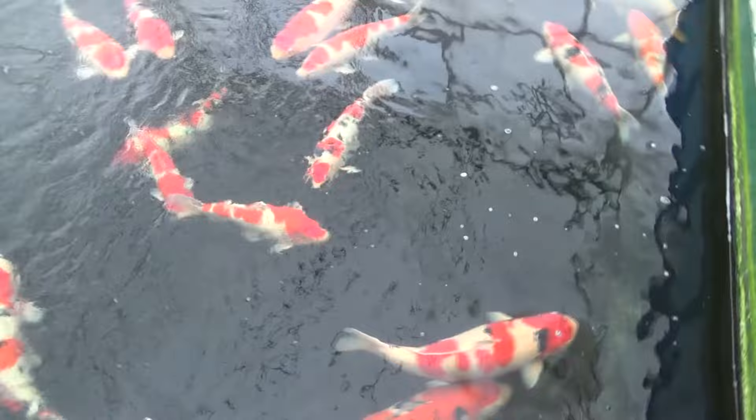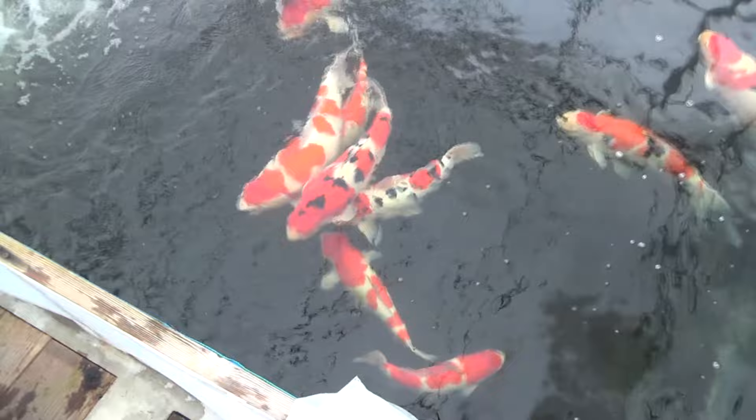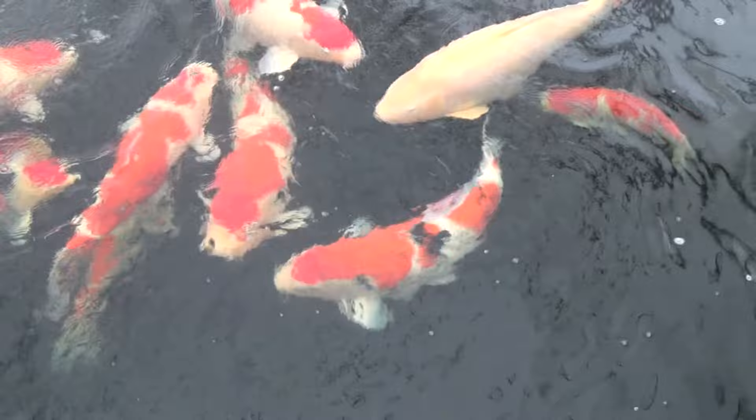Those were the first 15 koi varieties I wanted to share with you. In part 2 we will continue with another set of 15 koi varieties and all the details about them. Make sure you subscribe and I will see you in the next video.